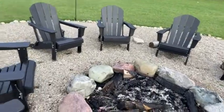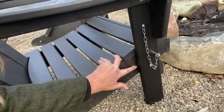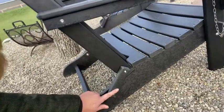It's a quality product, a classic look, excellent material. They fold if you like — you just remove the peg and chain here. They weigh about 30 pounds each, they're really easy to assemble, and they hold about 300 pounds.